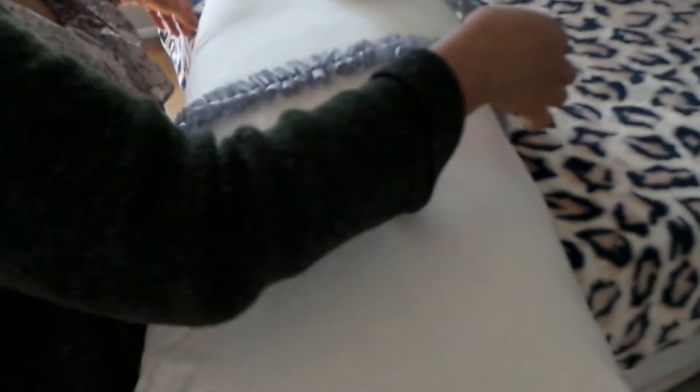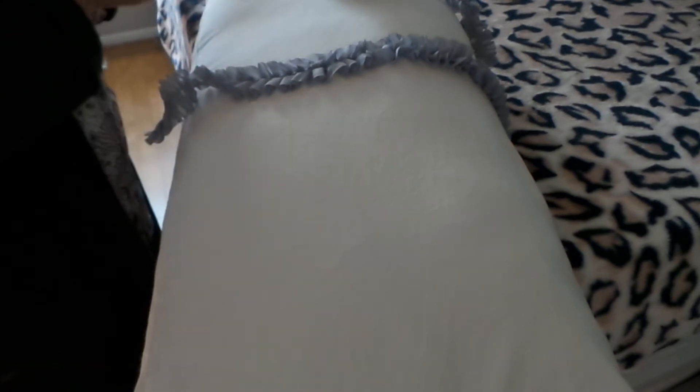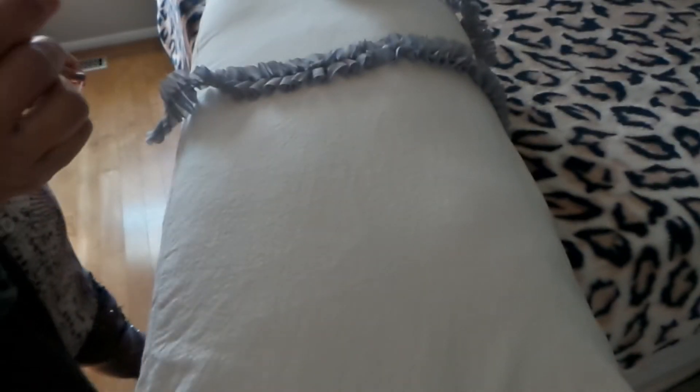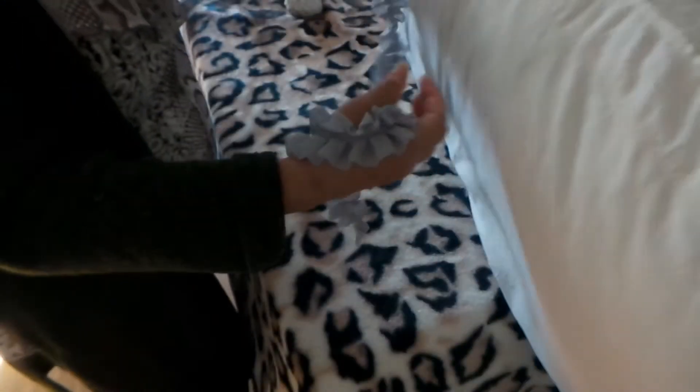So I have my needle and thread — make sure to match your thread to the lace fabric. I'll use scissors to cut it, but of course I'll measure it first.